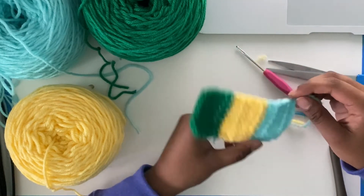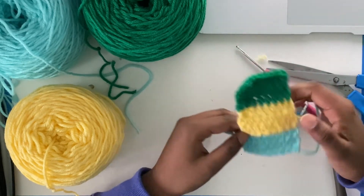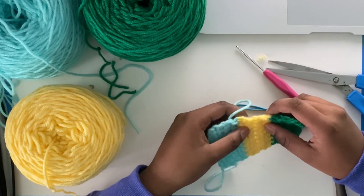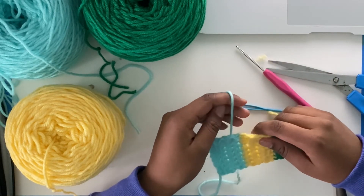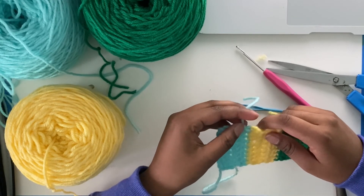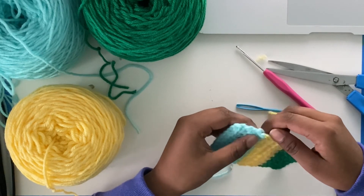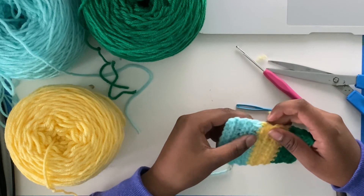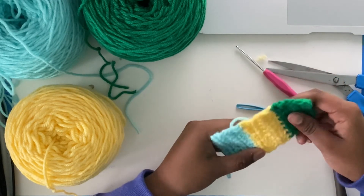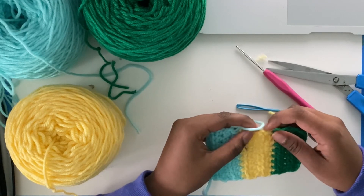You can keep practicing weaving in ends by weaving in ends for every other swatch you've made, and making more stuff and weaving in the ends for that. Thanks for watching this video. If you liked it, please like and share with any other crocheters or crocheters-to-be, and subscribe for similar content. My plan for the next playlist is maybe a blanket or something. This is the last video of the playlist unless I think of anything else essential when learning to crochet — but that's all I really knew when learning. Until my next video, have fun crocheting. Bye!